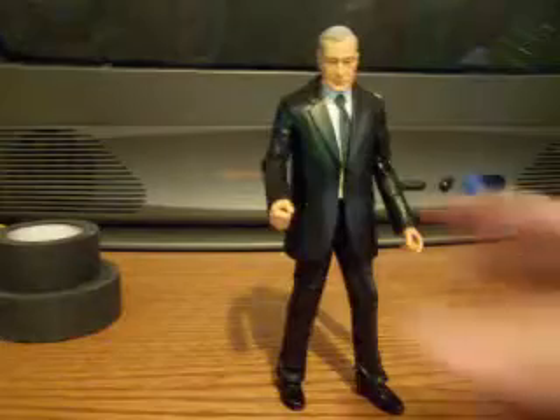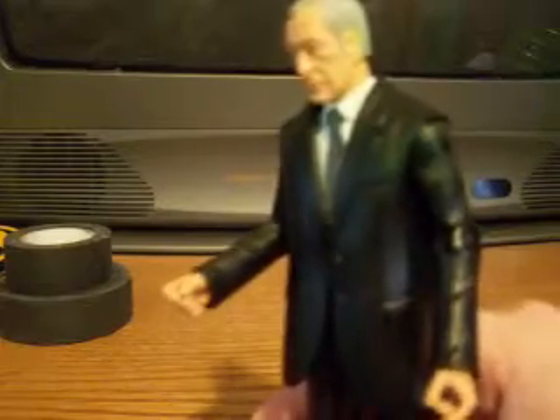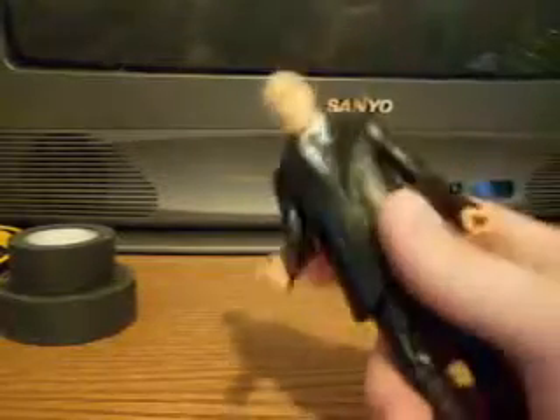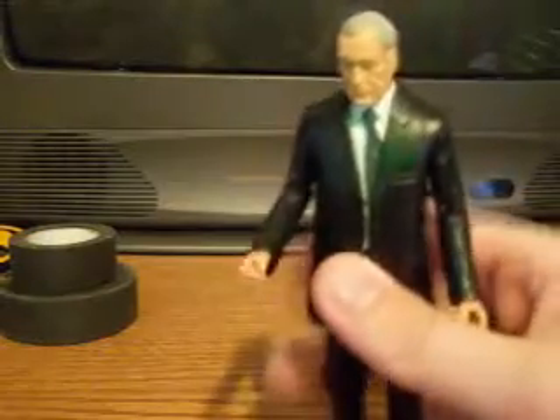First up, we have Alfred Pennyworth. I'm surprised they actually make, in the Dark Knight Rises line, a supporting character like Alfred. I wish they did that with other action figure lines. I've been dying to get my hands on a Lois Lane action figure for I don't know how long. But the Batman toy lines seem to do that — I got Commissioner Gordon and now Alfred. So that's a step in the right direction. If I may, I would suggest kicking Bane in his tiny nuts.